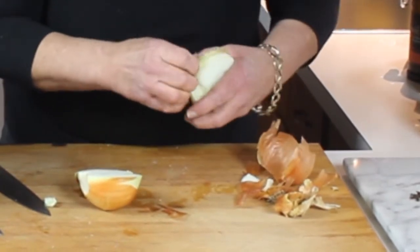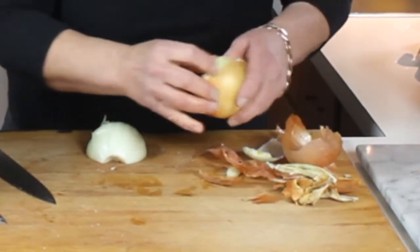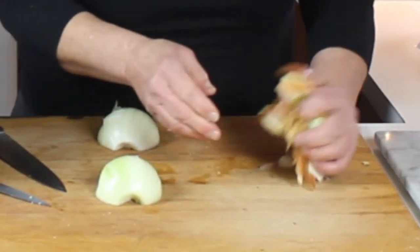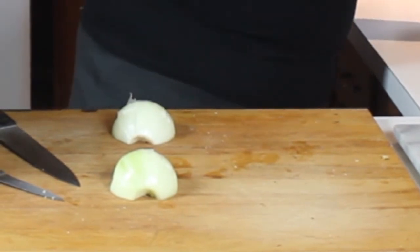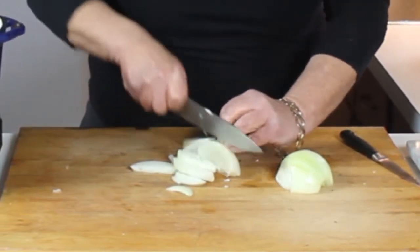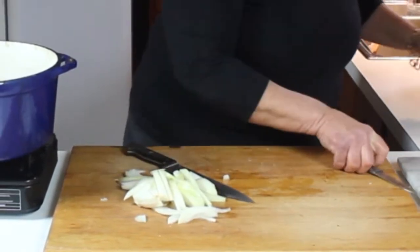Since this is a two and a half pound piece, I'm going to do a couple of onions — I like onions a lot and they add great flavor. Also, after everything is done, I'm going to use an immersion blender to puree the onions with all the seasonings and the braising liquid, and it makes a really excellent sauce. To slice, cut the onion in half — it doesn't have to be perfectly uniform, just easy slices on the long way.